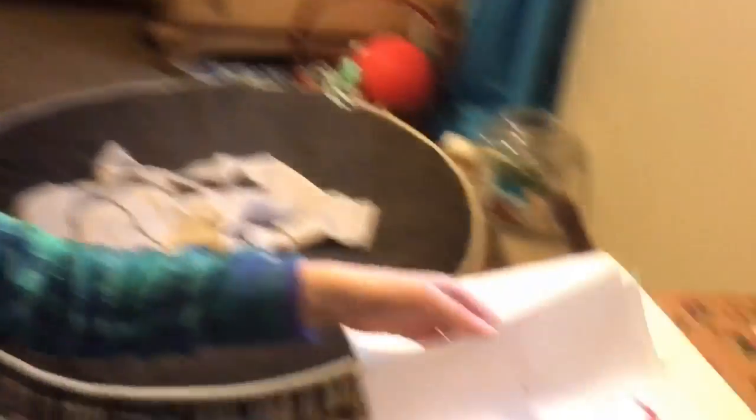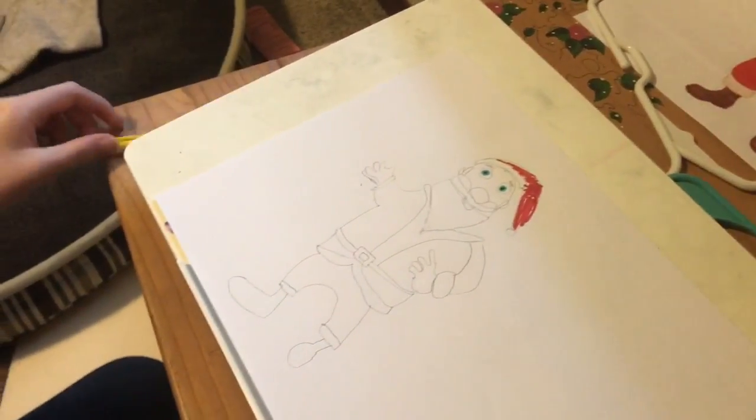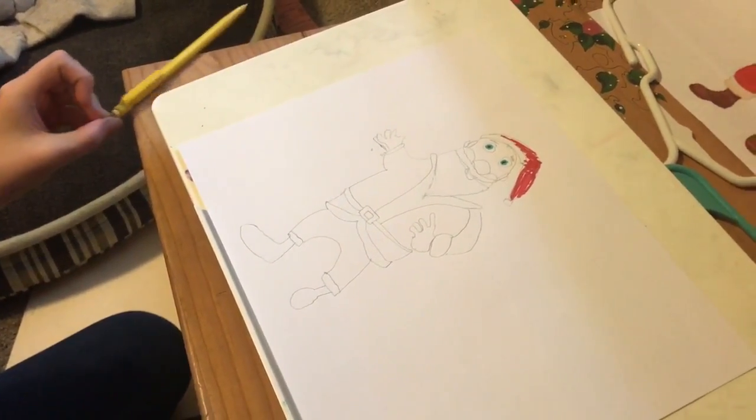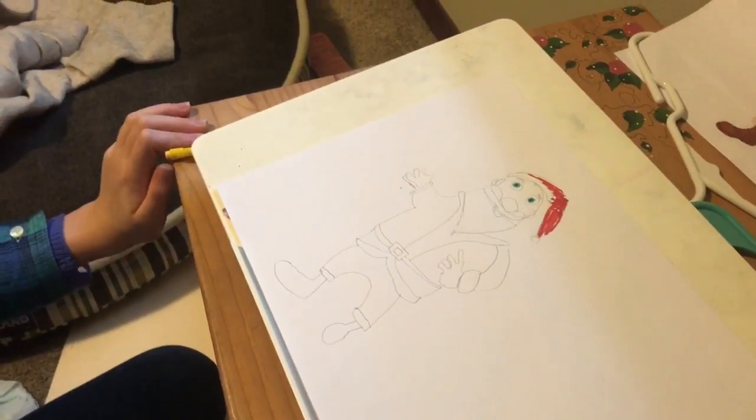So here is my Santa. Close-ups. He is not fully colored — sadly, I didn't have enough time. So now we are going to go to her coloring. We are back for her turn — coloring, and go!